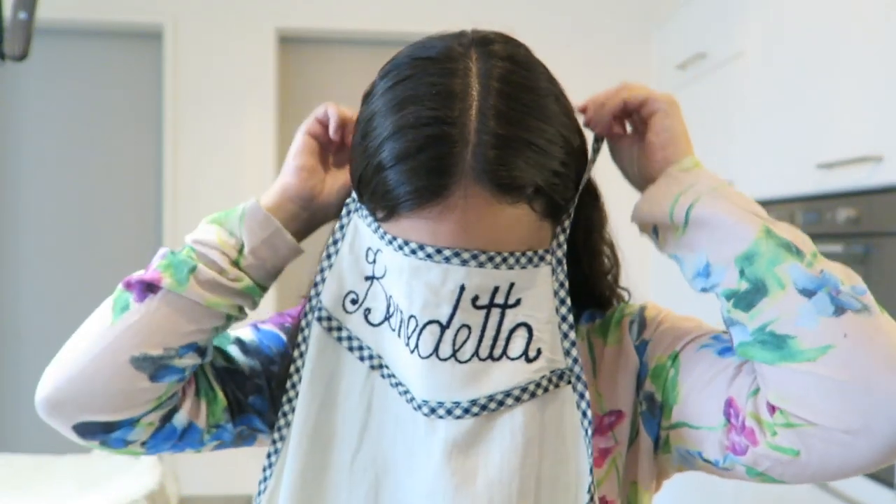The cost of bottarga can be over 250 euro per kilo. I'm going to write some links in the description box below this video to help you buy this wonderful product. Now let's get ready to cook together!